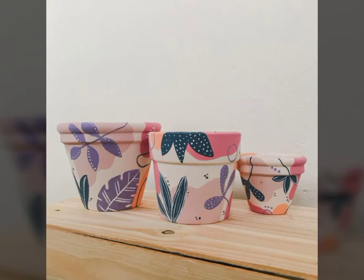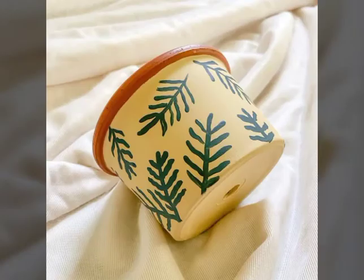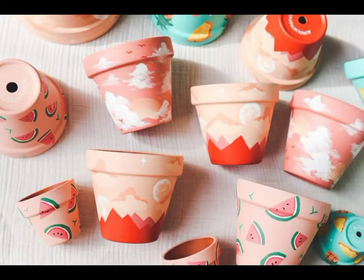Bismillahirrahmanirrahim. Assalamualaikum warahmatullahi wabarakatuh. Welcome back to my YouTube channel Easy Paper Art. Hope you all are fine. Today I am showing you some different ideas of clay mold vase, or different flower coats. These are very amazing and beautiful, as you can see. These are very decorative for your home decorations.